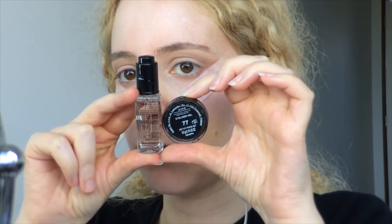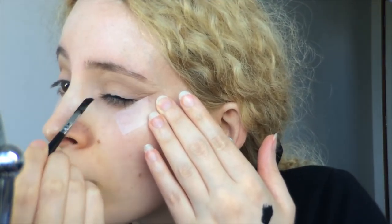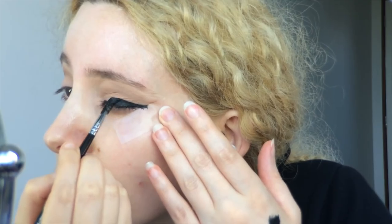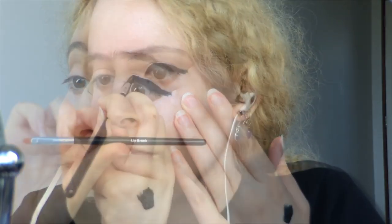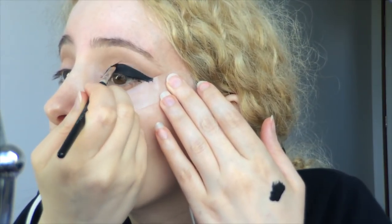Then I'm taking the Inglot Matte Gel Eyeliner in number 77, mixing a couple of drops of their Duraline in for a fluid consistency, and beginning with the Sigma E65 Small Angled Brush, I'm applying that along my lash line, getting it all the way into the lashes, and then taking it out towards the tape before bringing in a thin lip brush from thebeautybay.com to build up the shape.